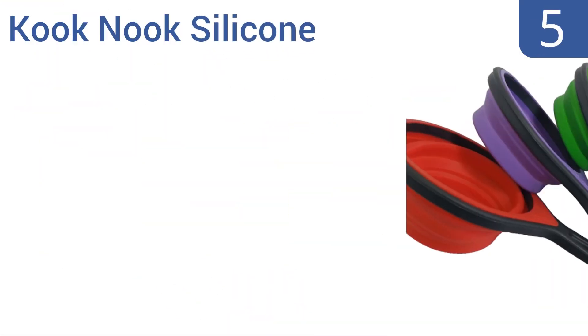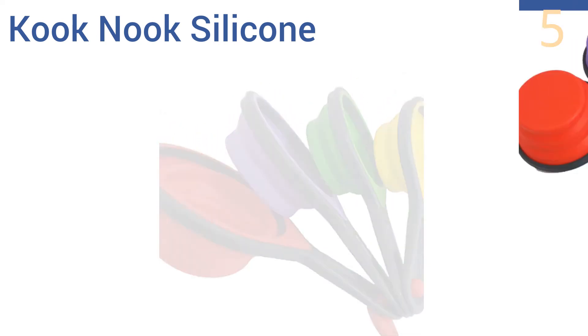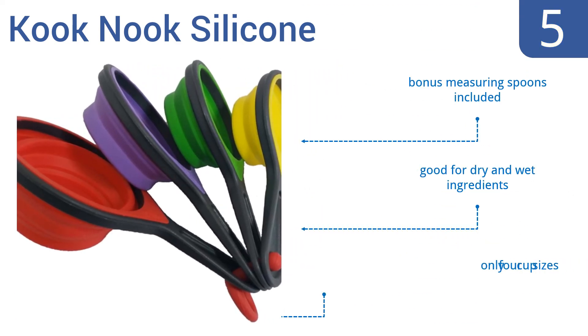Halfway up our list at number 5, the brightly colored Cook Nook silicone cups pop into shape for use and collapse flat for easy storage. They're made with high-quality food-grade silicone and come attached to a removable hanging hook. The set includes bonus measuring spoons and they're good for dry and wet ingredients, but you only get 4 cup sizes.